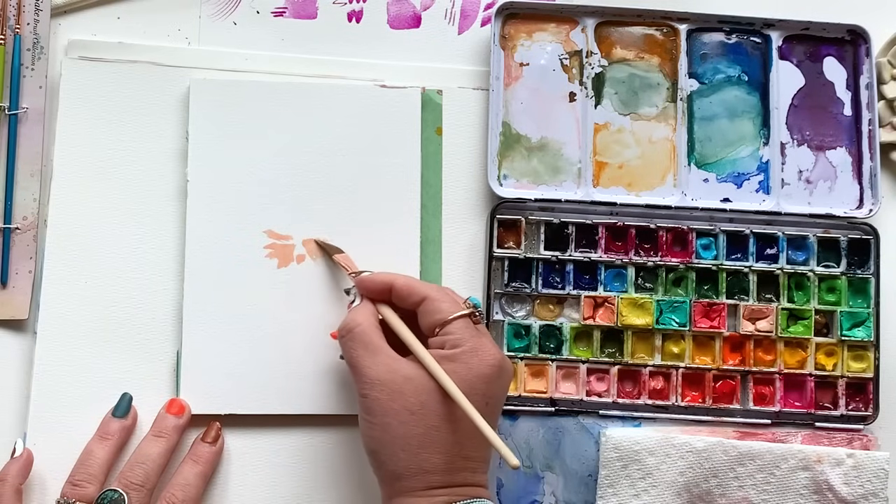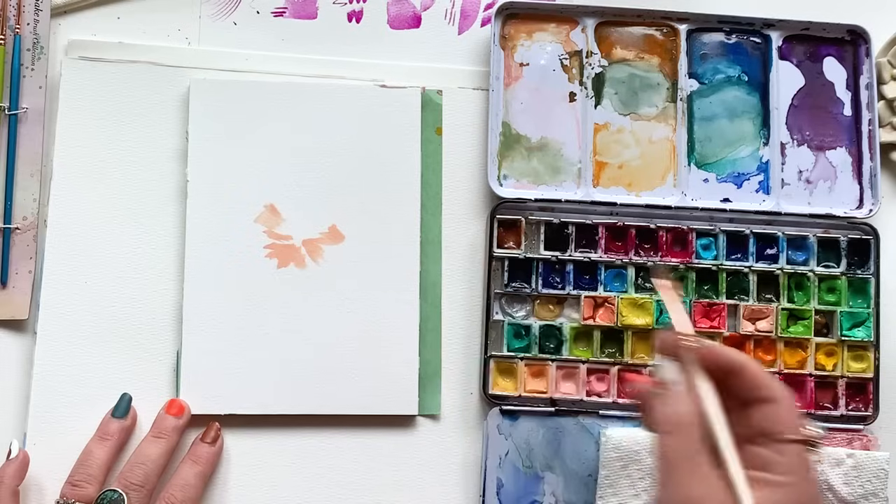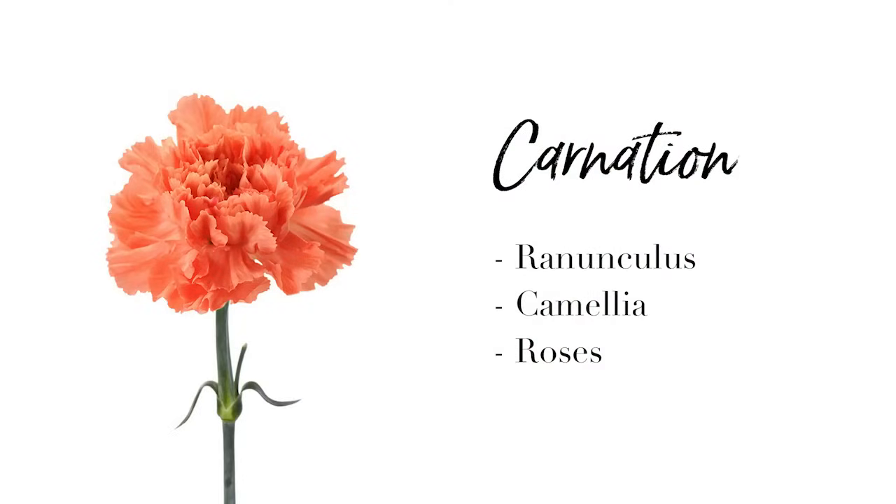We're starting off today with a carnation. Let me tell you about the carnation because it gets a bad rap. If you can confidently paint a carnation, you're going to be able to paint a ranunculus, a camellia, roses — any flower that has that layered look, lots of dense petals. So the carnation is where it's at.